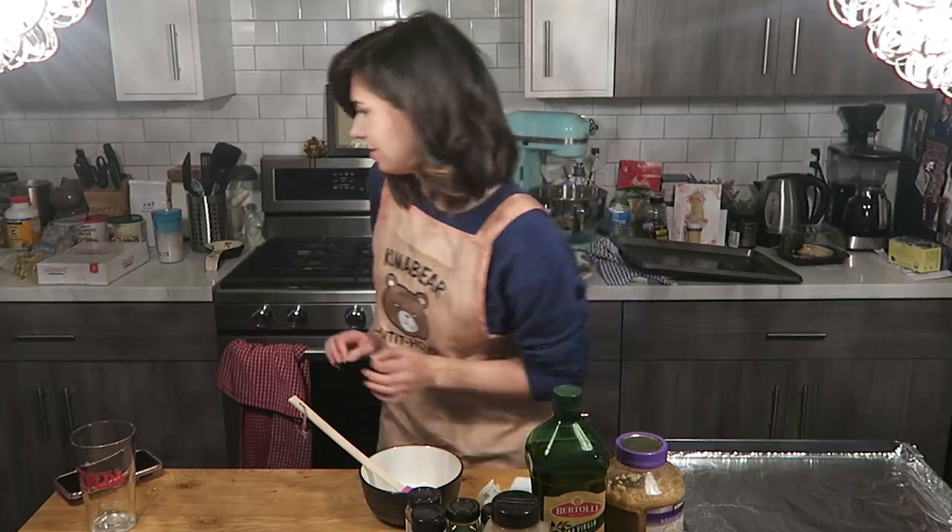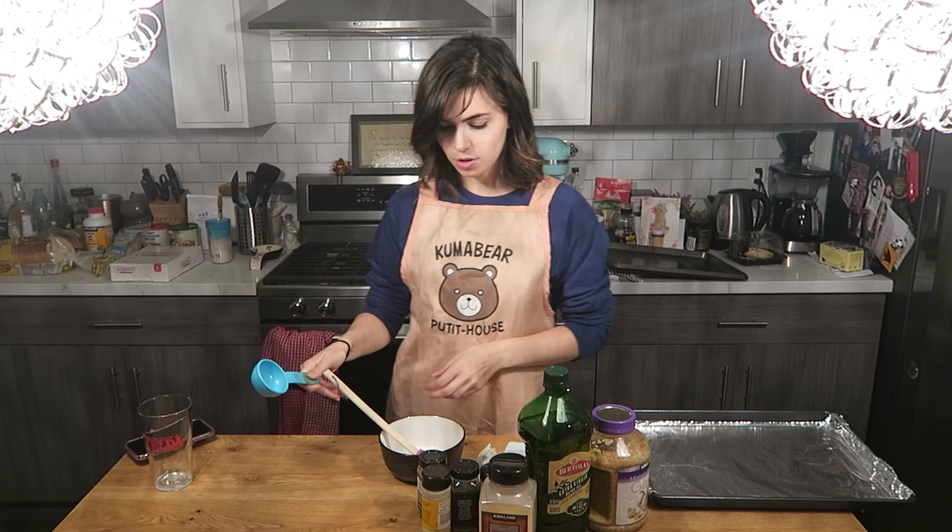Once that's done boiling for 15 minutes, we're gonna get a fork and puncture it, and if it goes all the way through, they're done. When that starts boiling I'm gonna start a timer, but for now I'm gonna create our concoction that's gonna go on the potatoes. I should probably measure this — we're gonna do a quarter cup of olive oil.